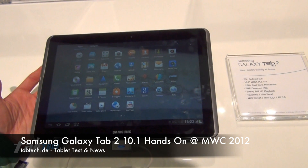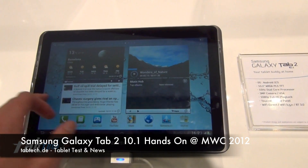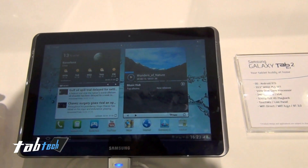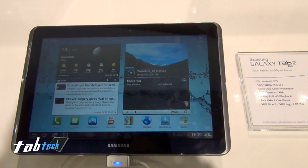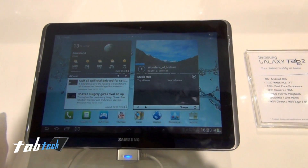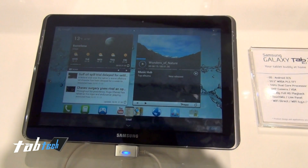Hey guys, this is Chris from TabTag and this is the Samsung Galaxy Tab 2 10.1. There is the 10-inch tablet — no really big changes to the Samsung Galaxy Tab 10.1. We have a 1GHz dual-core processor and a 10.1-inch PLS display with multi-touch. It's running the latest version of Android Ice Cream Sandwich with the TabTag twist UI.